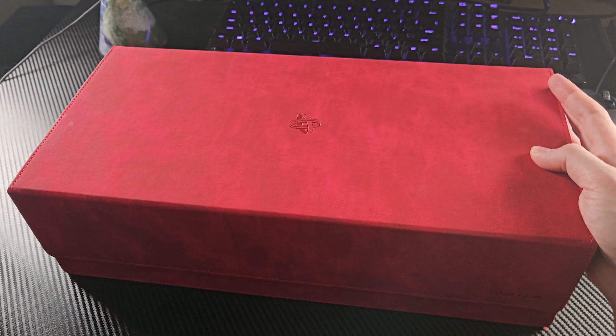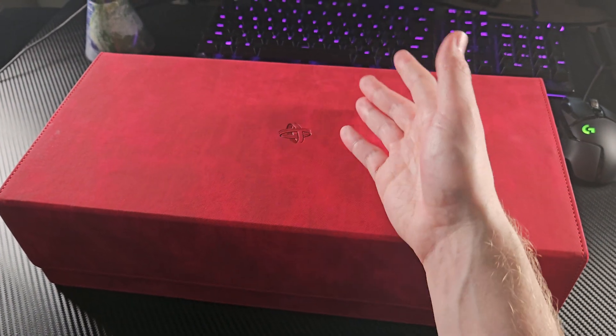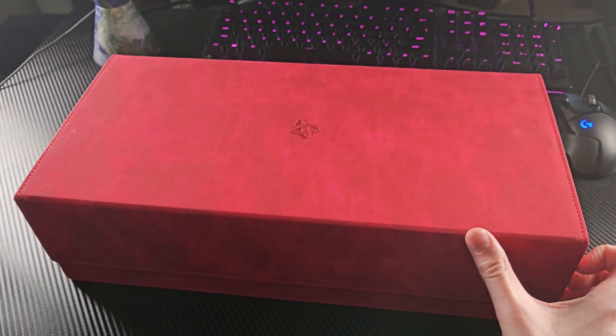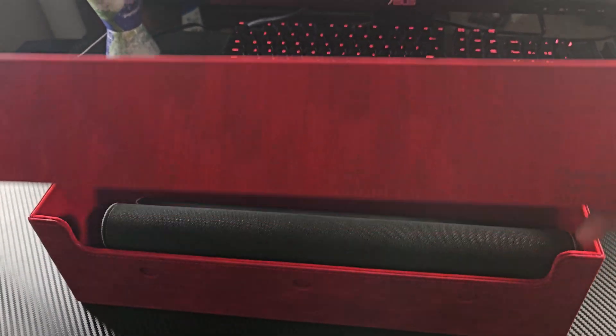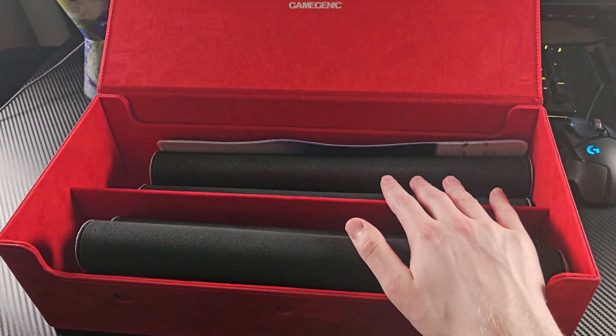This box is typically meant for cards and it originally was, until I had too many play mats to store. You never want to store your play mats out in the open to collect dust, because ultimately you're going to be setting your cards on it. So I ended up repurposing this box — it is perfect. It can hold a total of eight play mats, and yes, I know eight play mats is a bit much, but with a game as addictive as Magic: The Gathering, there's no better choice than the Gamegenic Dungeon 1100.